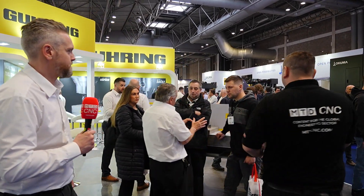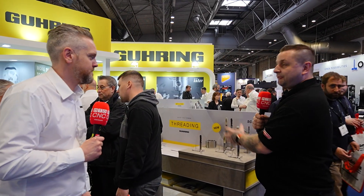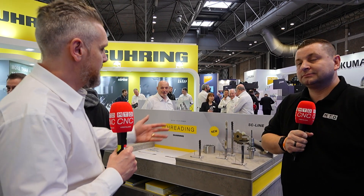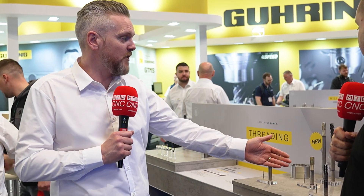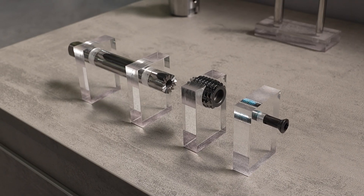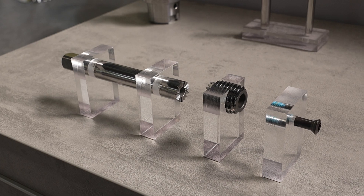Moving on to threading on the stand — they have a number of products here. The Pinex range of cut taps is very popular, covering blind holes, through holes, and roll taps within that range. There is also a new product: an interchangeable-headed roll tap with a carbide head and steel shank, so you are only replacing the expensive part where all the wear is done.